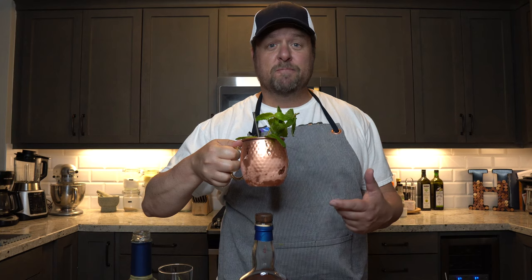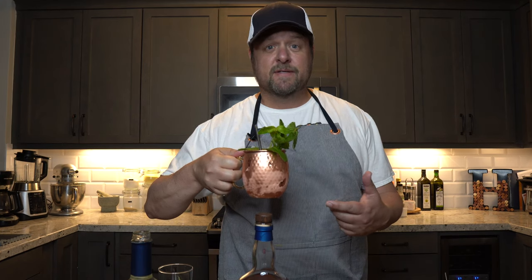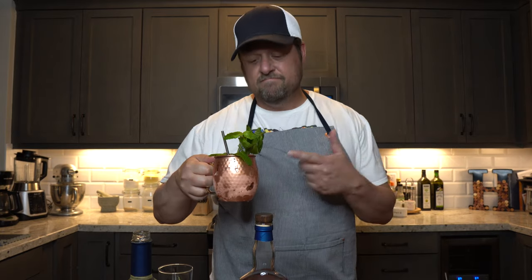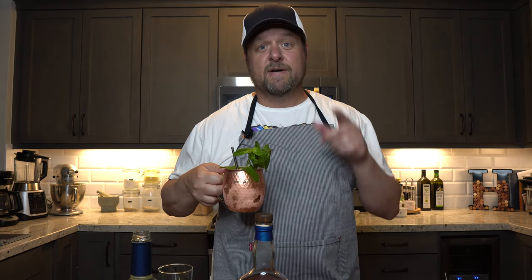So go make yourself one. I hope you enjoy this. And if you're betting on the race, I hope you win. And if not, have a few of these — you'll forget about your losses. Thanks for watching. If you liked this, give me a thumbs up, and if you'd like to subscribe to the channel, go ahead and click on that too. I hope you enjoyed it, and thanks for watching this far. I'll see you on the next one. Bye.